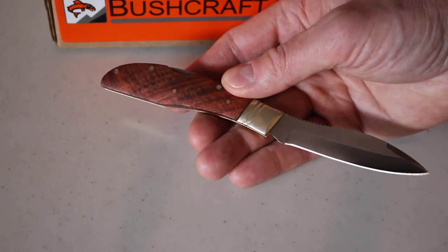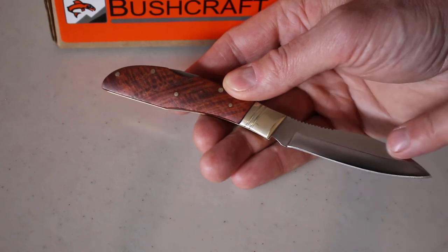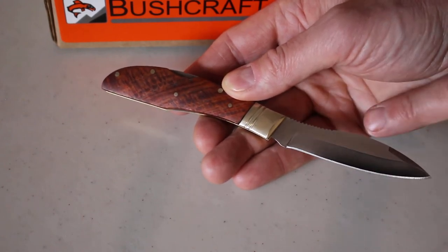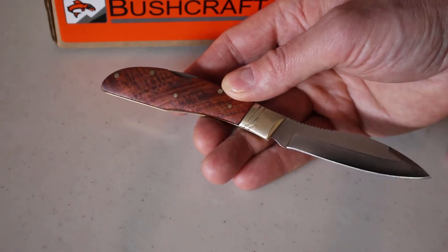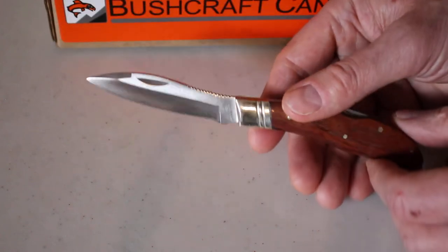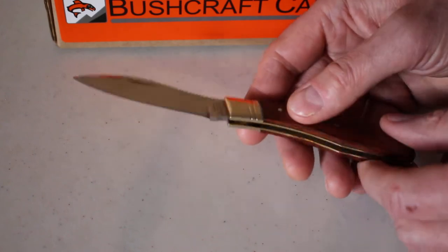This is their small Russell lock back folder, and it's based on the classic Russell belt knife design — an excellent general purpose blade shape. This lock back folder's design has been adapted from that classic blade, so it's a nice traditional quality folder.